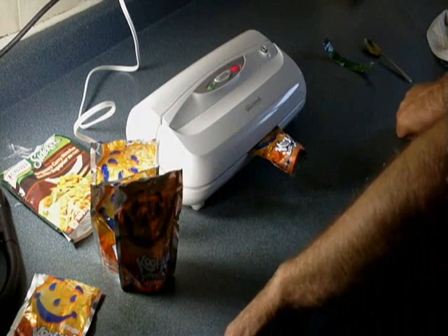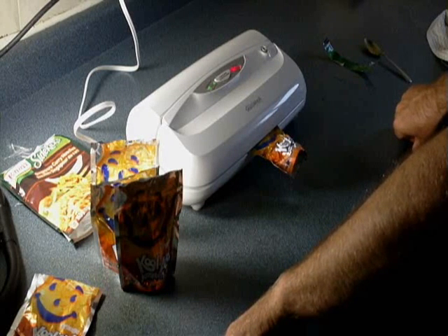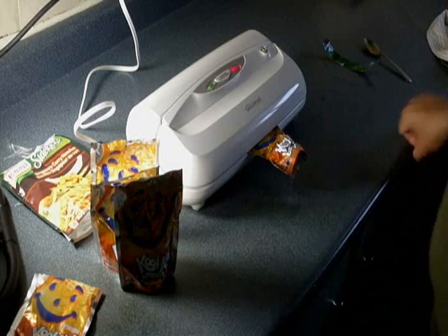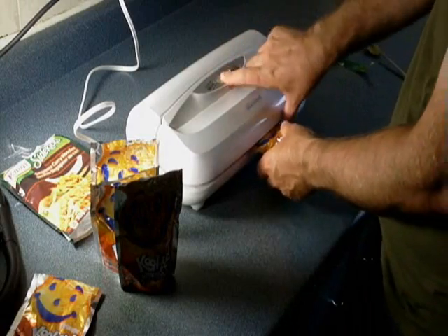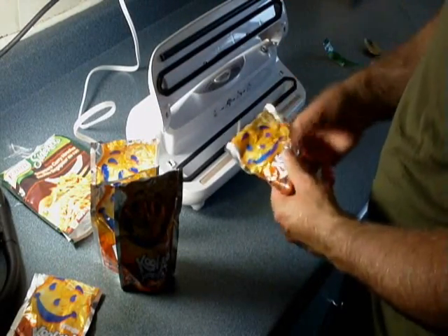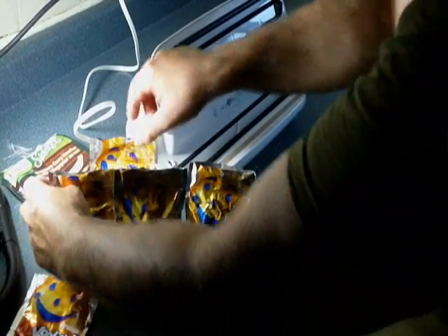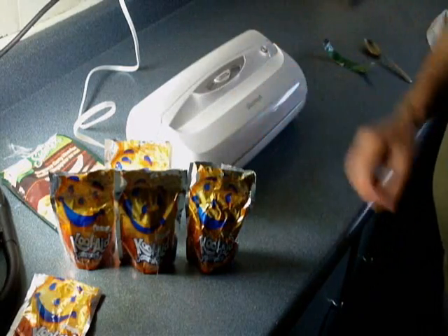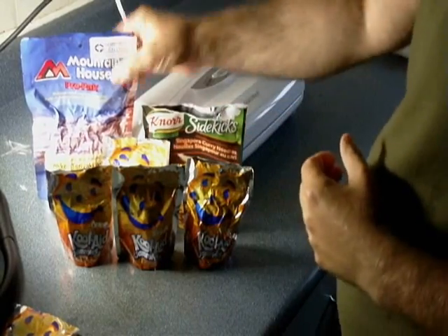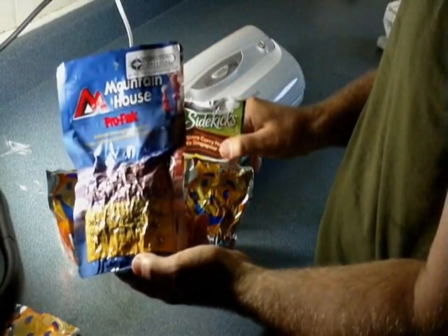All you have to do to eat them is add hot water, let them sit for a few minutes, and they're ready to eat. They taste great. Check the seal to make sure it's tight, and there you go. There's the single-serving mountain house — how to do it on the cheap. Less than $0.50 a serving compared to paying $9 for the full mountain house pack.